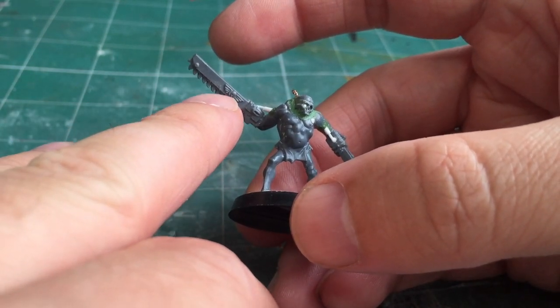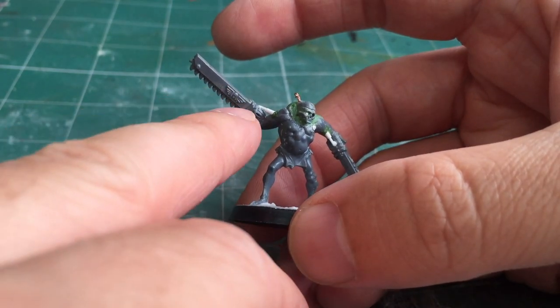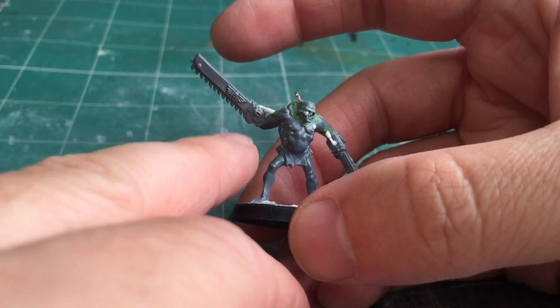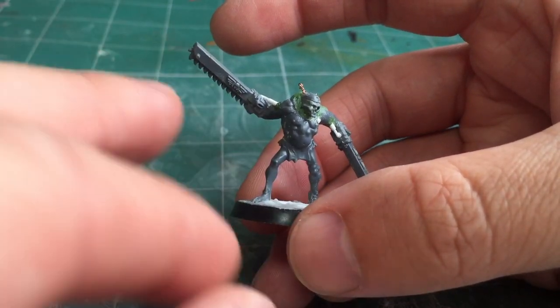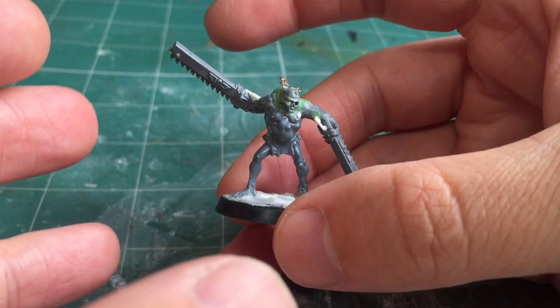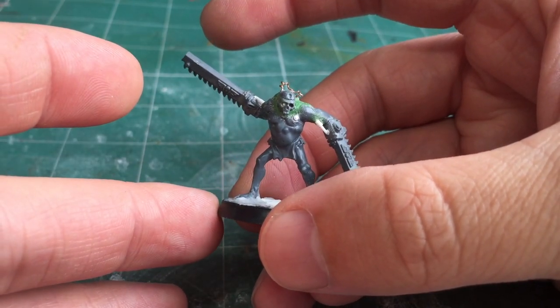I've always been debating whether to shave off the Astra Militarum symbol so I could have a hazard stripe going all the way along, but I've decided against that for the time being — at least on this one, because I might go ahead and make a couple more of these. If you're interested in a full in-depth step-by-step tutorial, let me know because that might be something I'll do down the line.